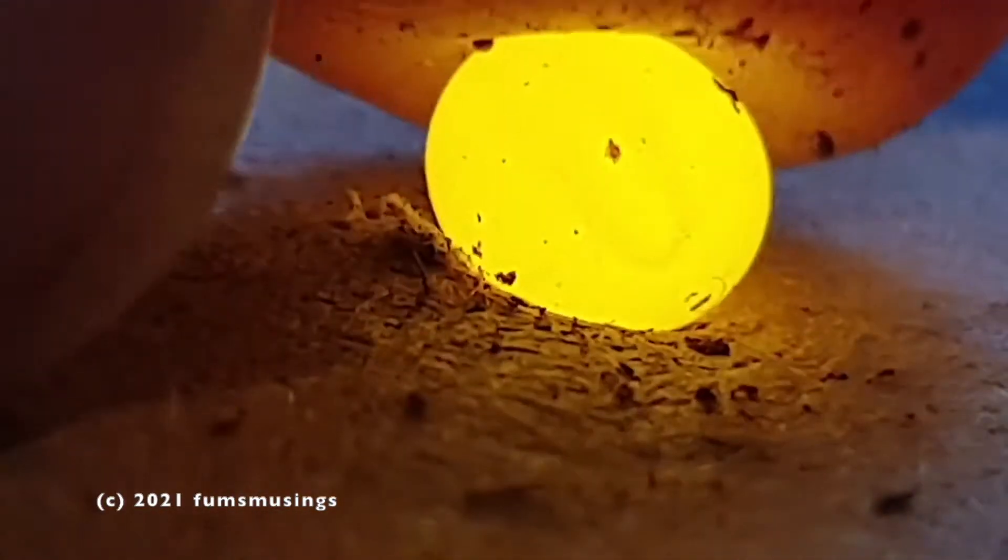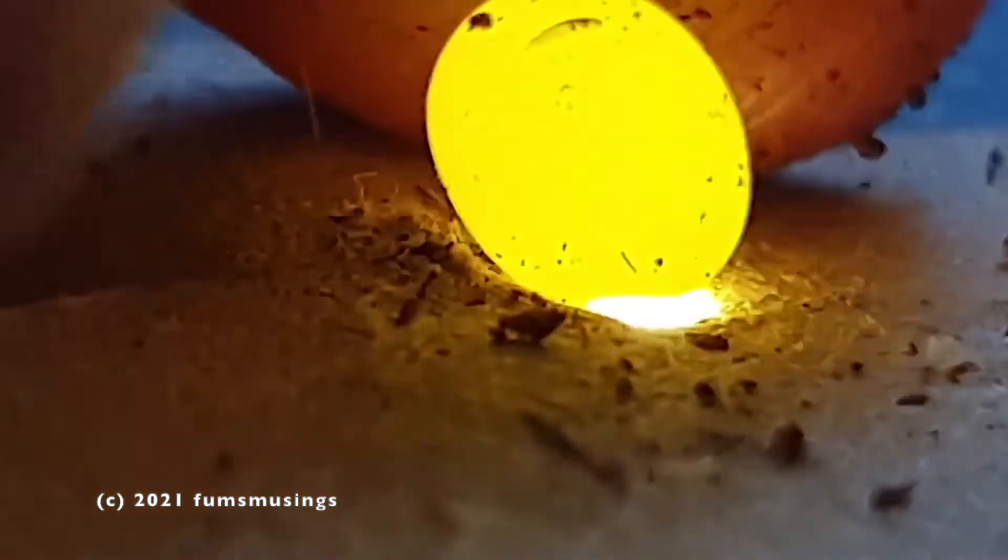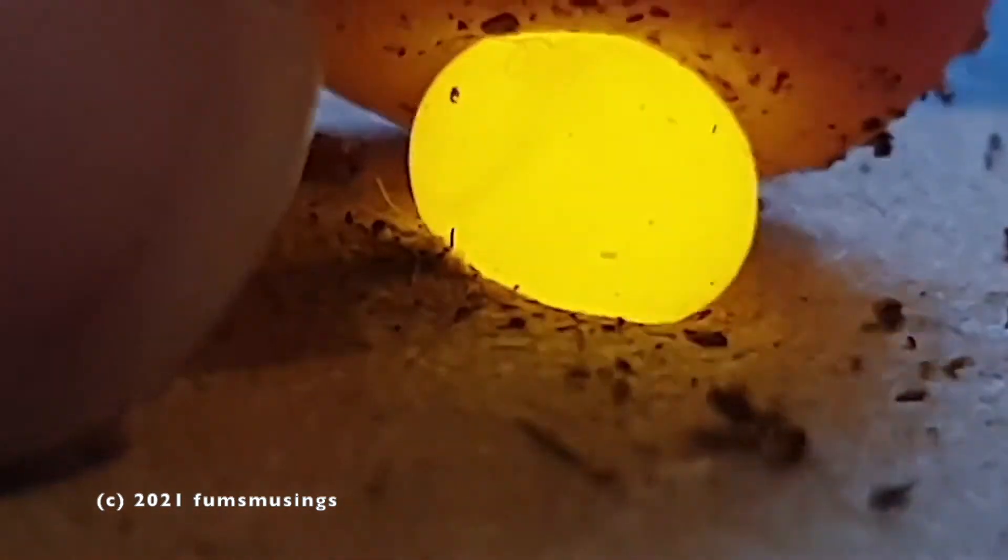As you can see, some eggs haven't got a lot going on, although this one has got a slight sort of mark in it. And some were like there was nothing that I could particularly see.